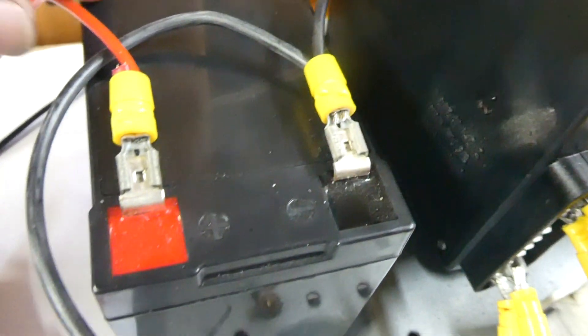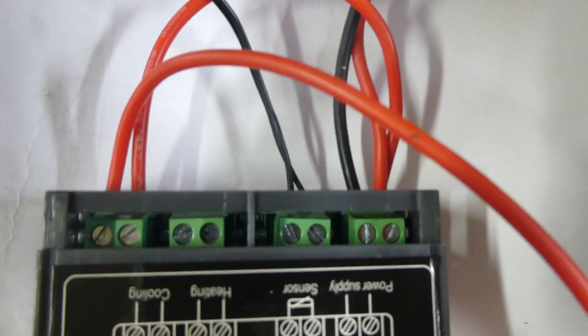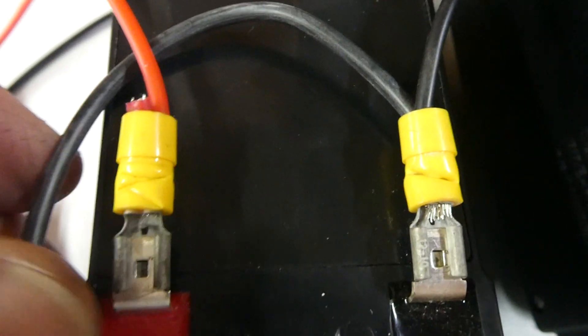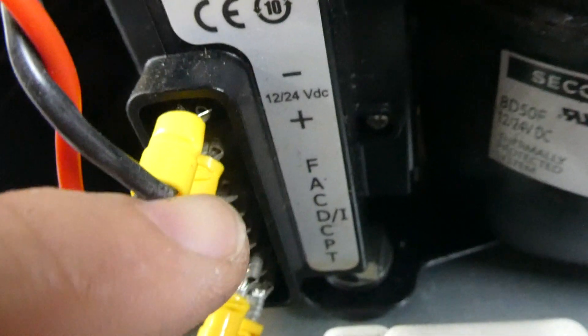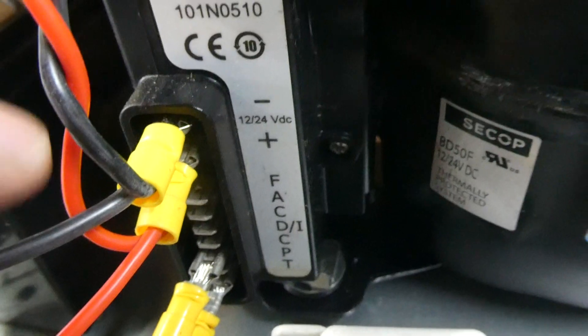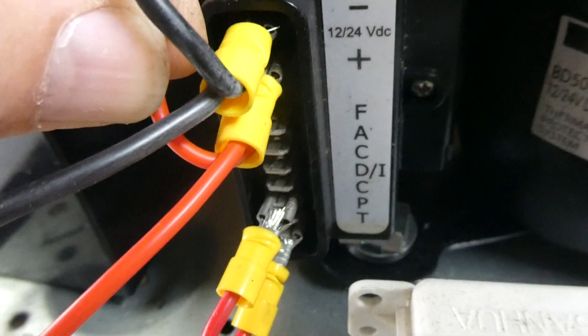I'm using a battery, so I'll show you from the battery. You run the negative to number two on the thermostat, and the other negative you run from there to the top terminal on the old controller. The other wire goes off to the fan.